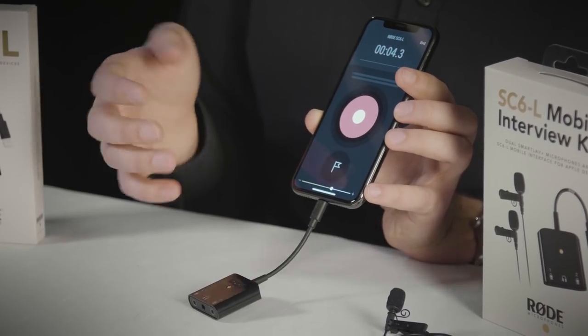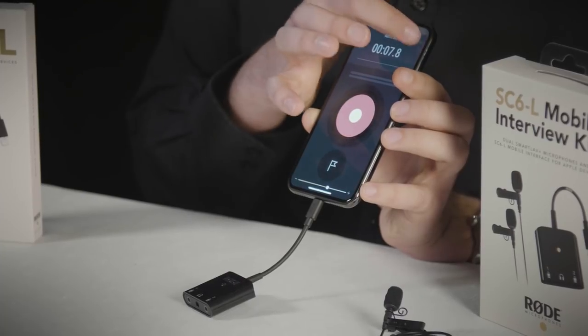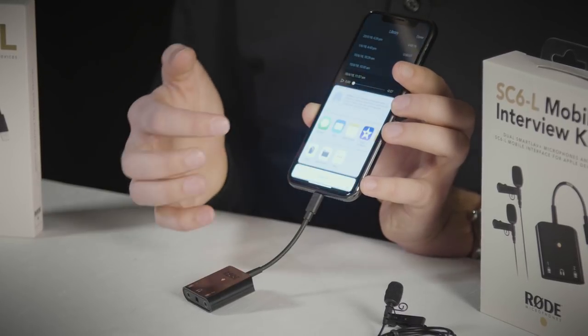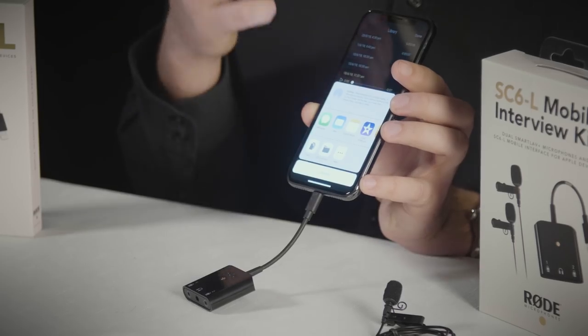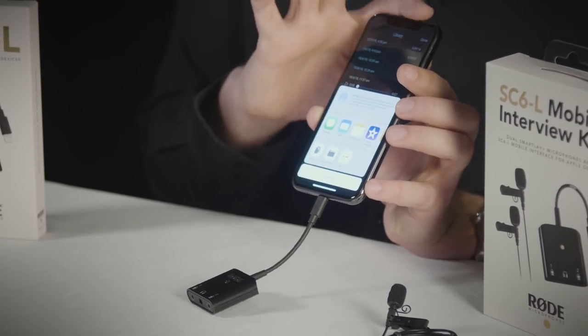Once you've finished setting up the SC6L you can simply press the red button on Rode Reporter to start recording. When you've finished, hit the end button and it gives you a little library of recordings. If you click on one of those recordings you can play it back or share it, and that's natively sharing to any app on your iOS device that can handle an audio file — either an MP3 or a WAV file recorded by Rode Reporter.